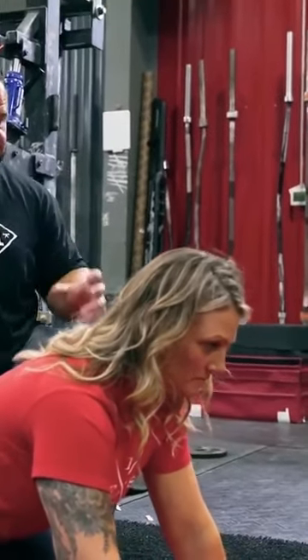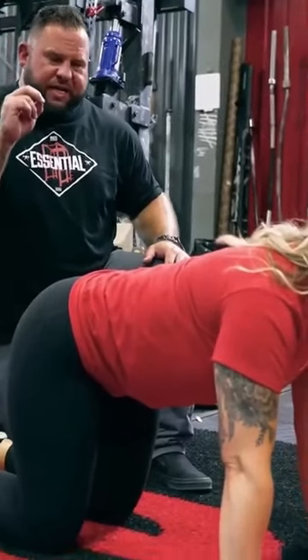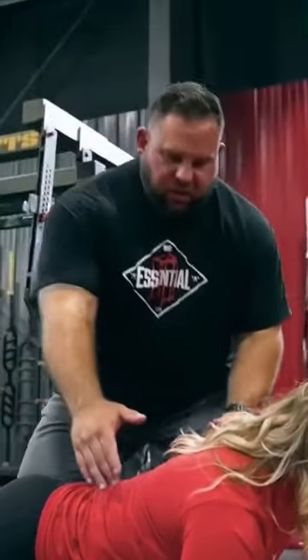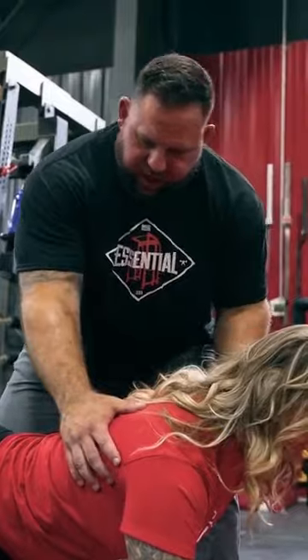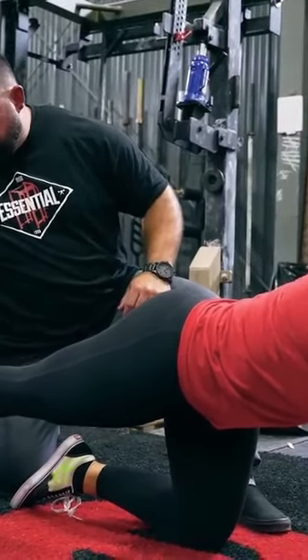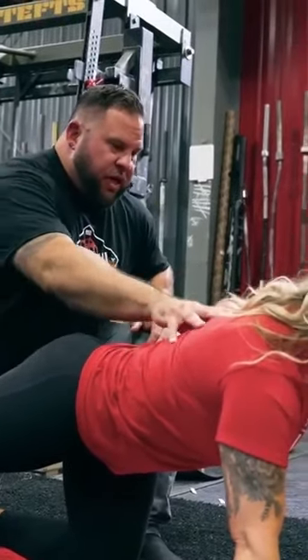Go ahead and get into another bird dog for me — opposite leg. Each side is going to be a little bit different. Get a little taller, just a little taller. Drive the heel back, lift it, toe down. Good — heel back, toe down. Nice and stable. Now relax.